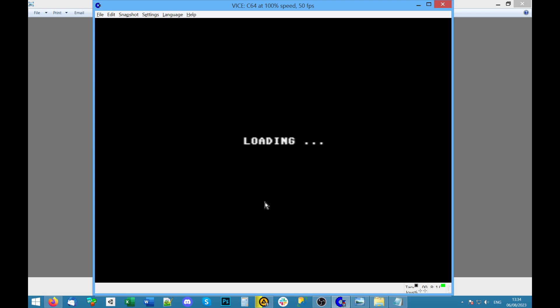I'm interested to know how long this takes compared to if I load it manually using the fast load cartridge. Maybe we can have a look in a minute — I should have timed this really. Now I've already started it, but I will set up a timer on my phone. Maybe 10 seconds have already passed.